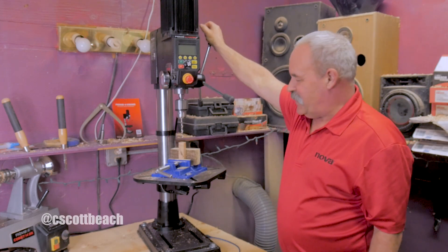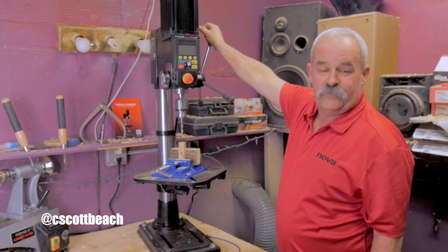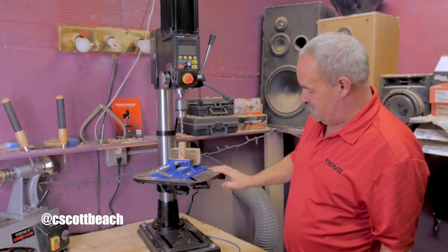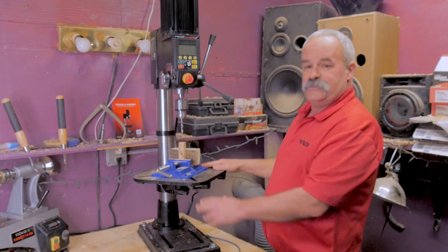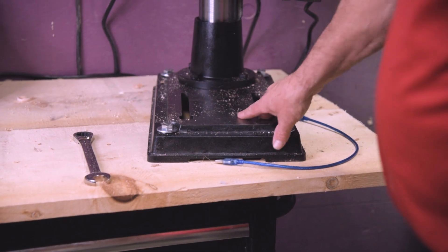Hi, welcome back, my name is Scott. I haven't been here for a little while. I just got a brand new Nova Viking drill press in and got it put together, which took all of about 10 minutes. It comes in the box pretty much assembled — you have to put the base on and put the table on. Other than that, it's all assembled. It's got a pretty beefy base.